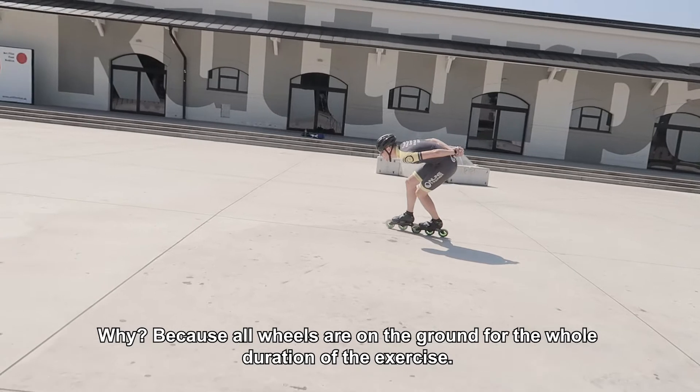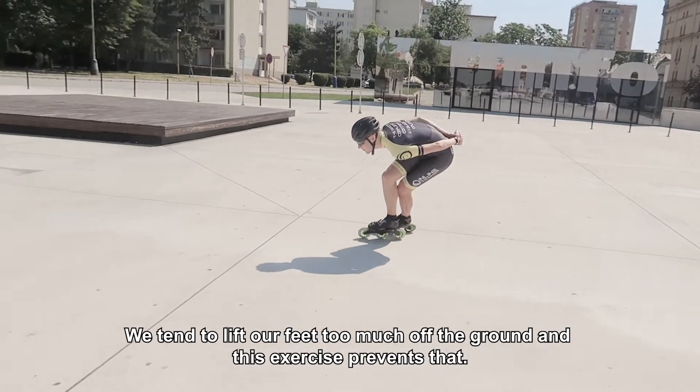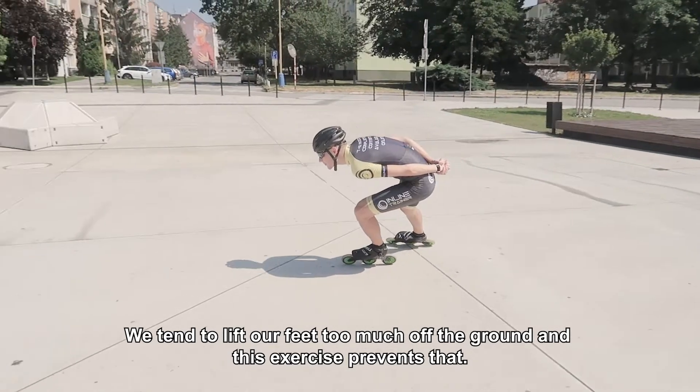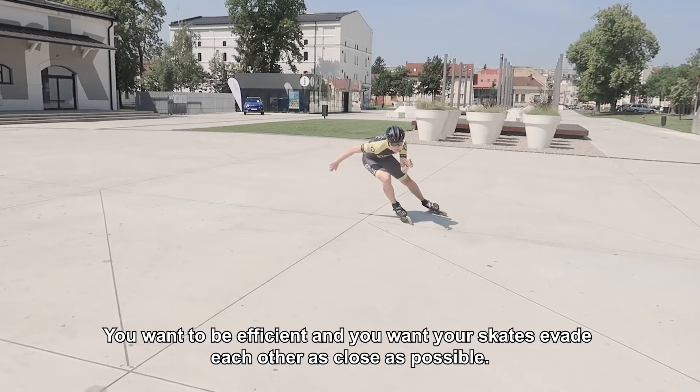All wheels are on the ground for the whole duration of the exercise. We tend to lift our feet too much off the ground, and this exercise prevents that. You want to be efficient, and you want your skates to evade each other as close as possible.